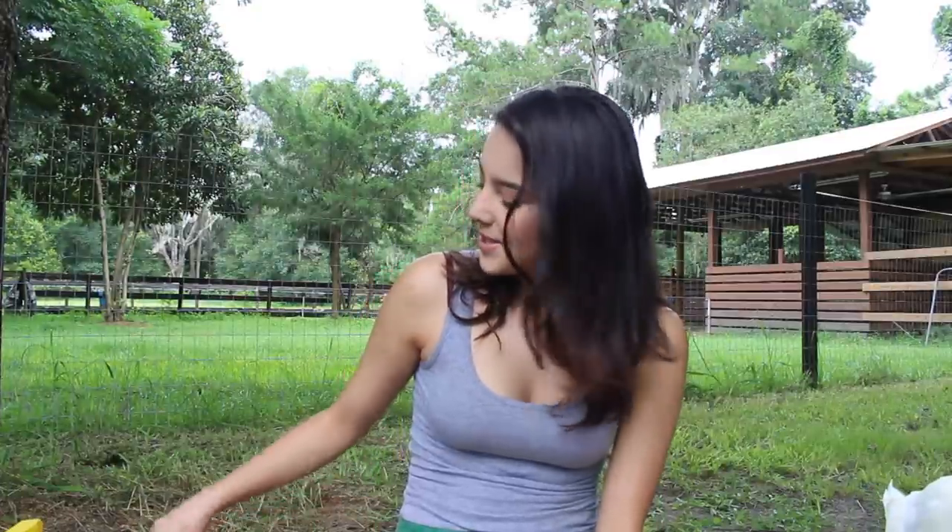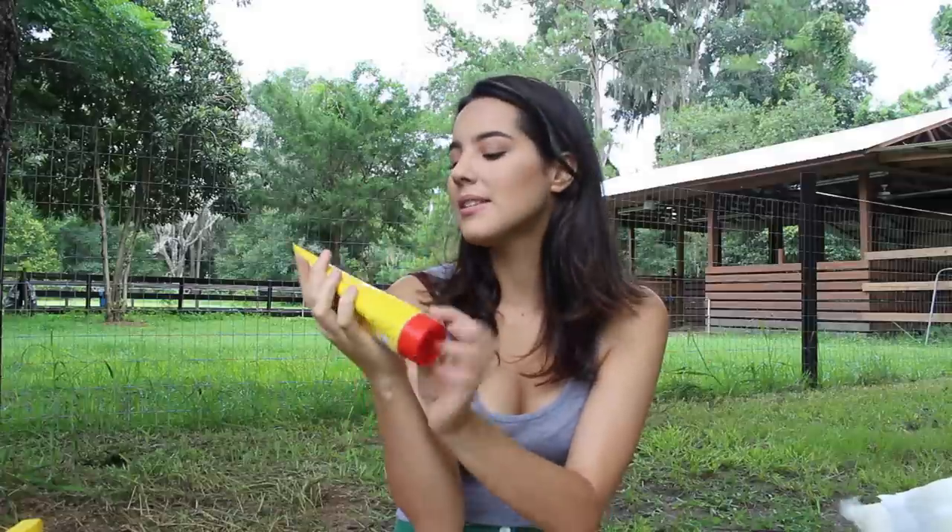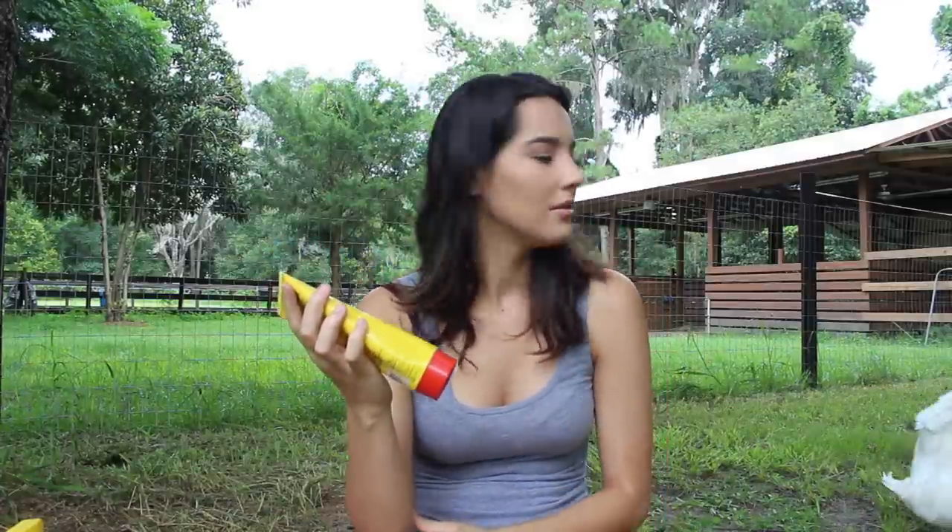Next up, I keep some Corona. This is just a multi-purpose ointment — it's for minor cuts, sores, burns, chapping, and dry skin. Usually when I'm grooming my horses I'll find cuts on them, so it's just handy to keep this in my grooming kit so I don't have to walk over to the tack room. I'll just apply it really quick.